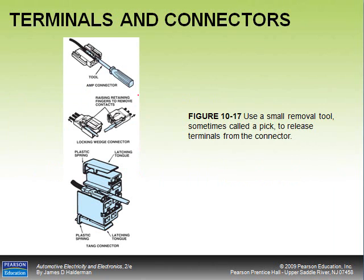If you need to remove the terminal, a pick tool can be used to release the locking tabs — shown in figure 10-17 on page 148. This releases the metal tab holding the terminal in the connector, so you can pull out and replace just that wire. Be careful to reinstall the terminal in the correct position, as diagnosing terminals wired into the wrong positions is very difficult.